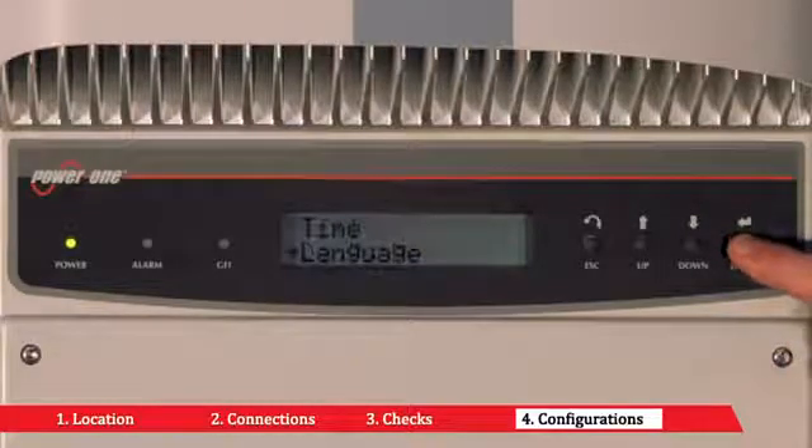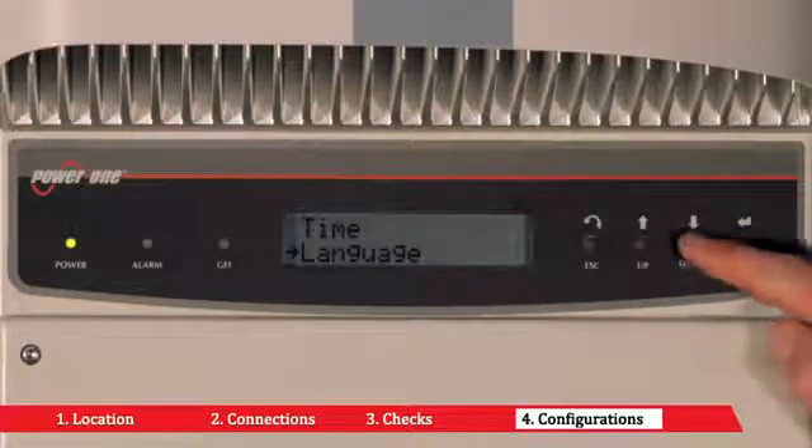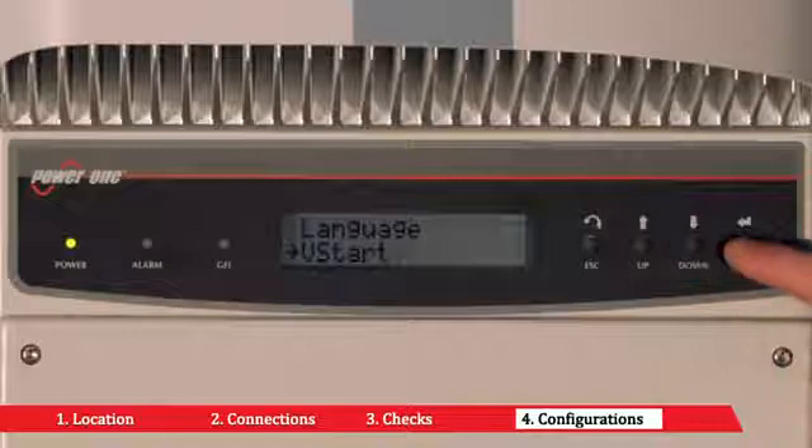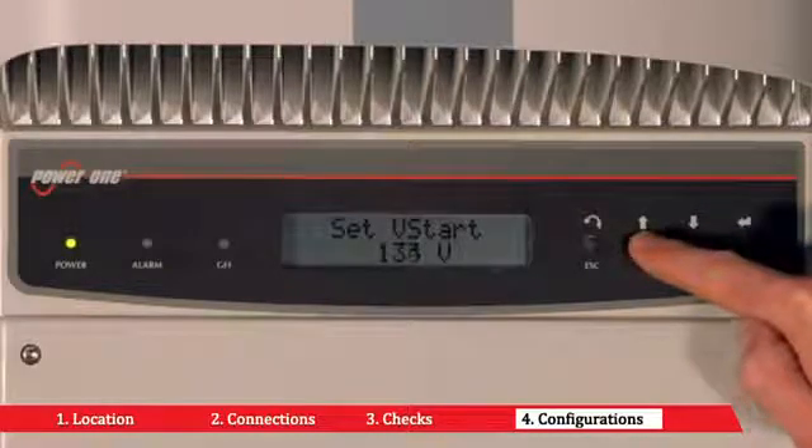The startup voltage can be regulated by accessing the VSTART submenu. In the case of independent channel configuration, it is possible to configure the VSTART for channel 1 and channel 2 separately.